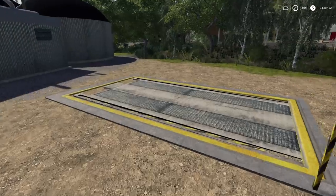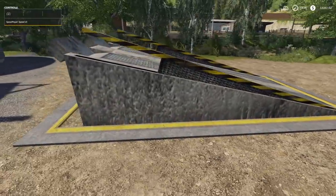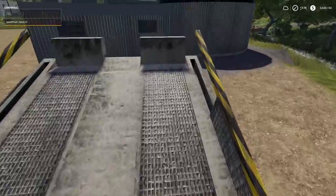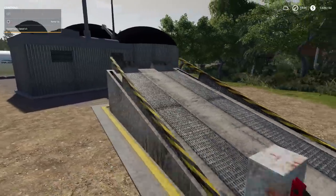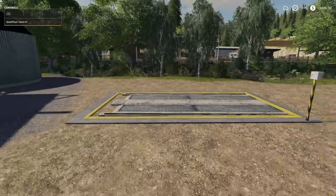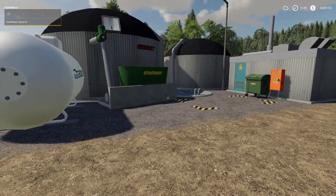Over here we have the Placeable Ramp by Mappers Paradise, found in Miscellaneous for $8,000. Place it however you want, hit B on the Xbox controller and it says Ramp Up - it stops you at the top, no jumping. When you need to dump, it works great, and then you can drop it back down - the entire thing folds down flat, flush with the ground. I've tried to get stuck on it and I can't, so it's really well made.